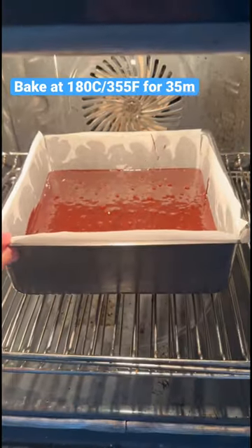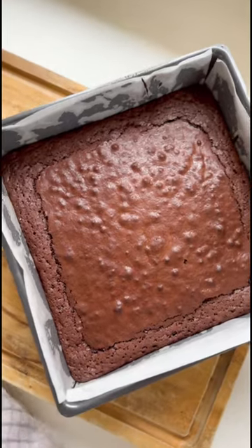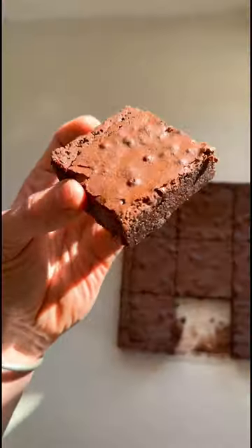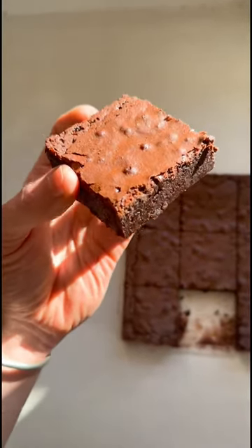We pull that into an eight by eight brownie tin and into the oven it goes. And just look at those fresh out of the oven. I mean, just look at that brownie — you've got that fudgy centre, you've got the crinkly top. This is just perfection.